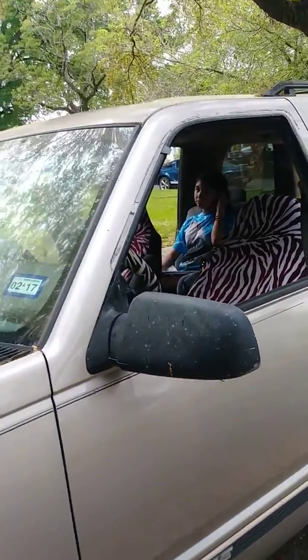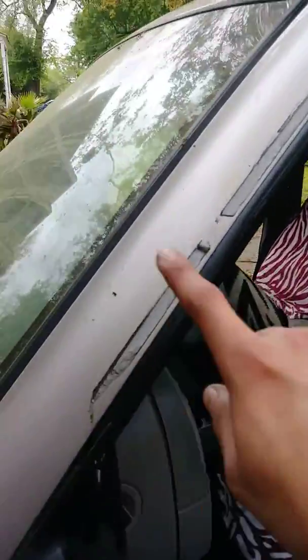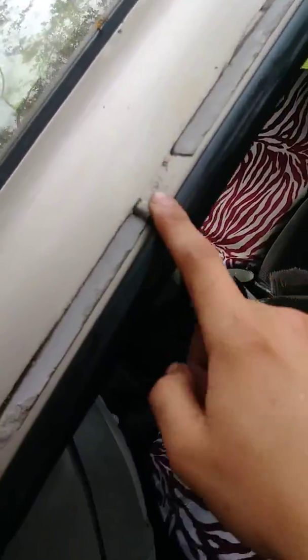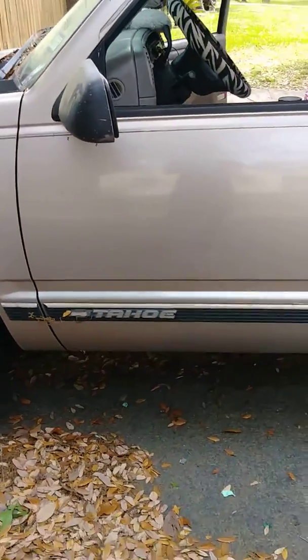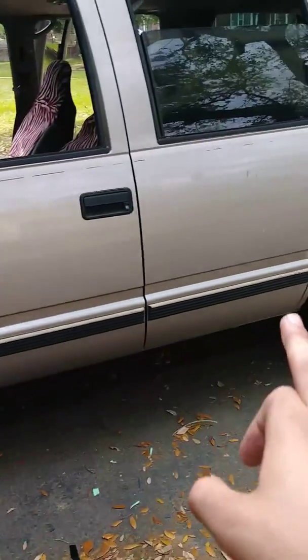All right guys, so right now I removed all the black moldings that were on here and they left this stupid blue residue on here. I'm gonna probably paint the mirrors black and I'm probably gonna turn this truck into the Z71 because I'm gonna be removing these trim pieces off here.